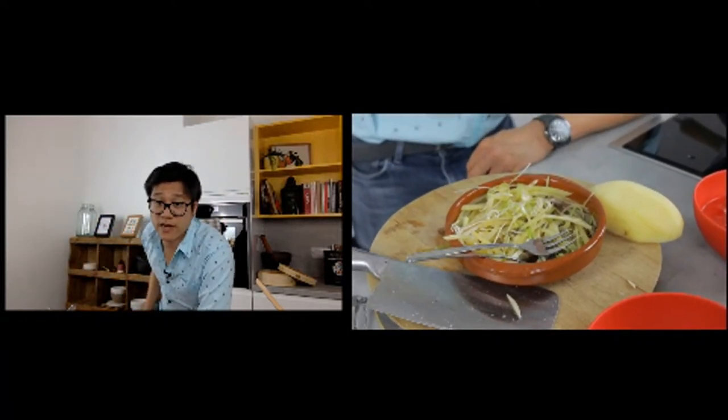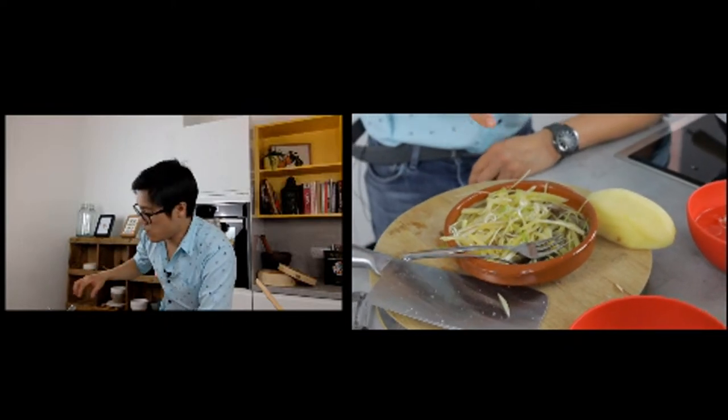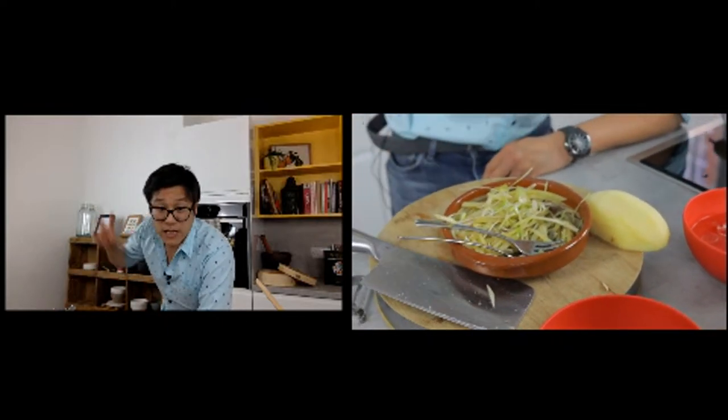The simplest, quickest side dish you can make, and it will blow your mind. I'm doing a char siu — fatty roast belly or shoulder of pork in barbecue sauce later — and this pickled potato will cut right through that pork really well. Simple cooking, but that's our style.